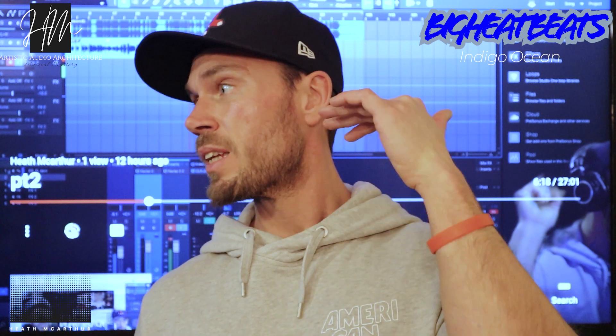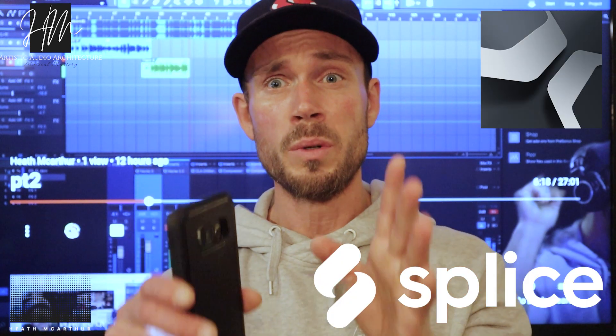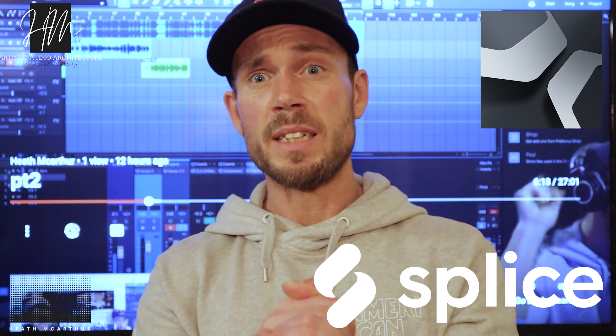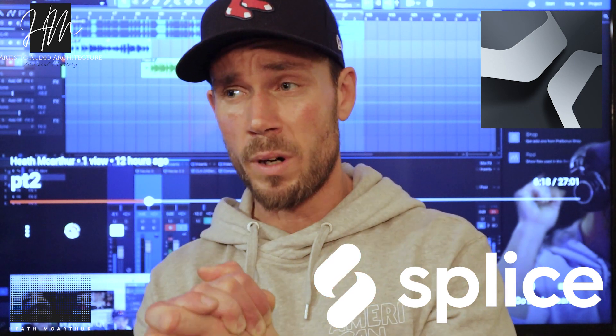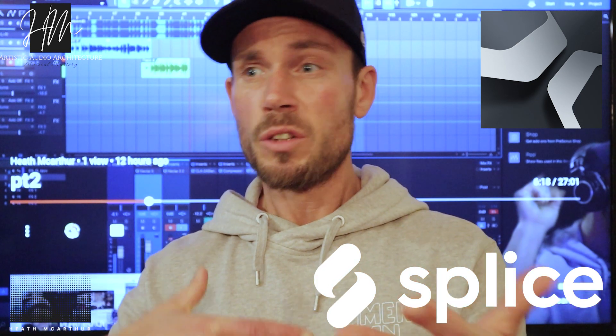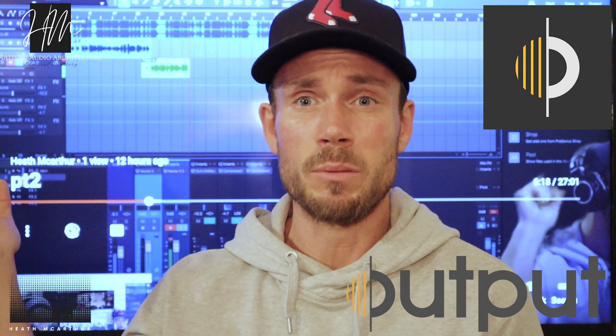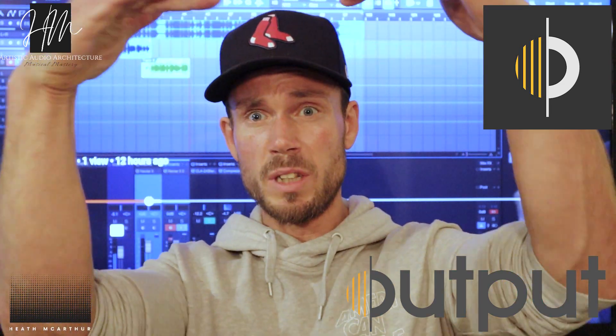The two things you're going to need are Studio One and Output Arcade. Go to the Splice website — I'll leave a link — and download Studio One version four. It'll walk you through it. I think there's a three-day trial and then a rent-to-own plan, or you can buy it outright — it's only about 200 dollars. Then download Output Arcade so you can make beats like the one I made.